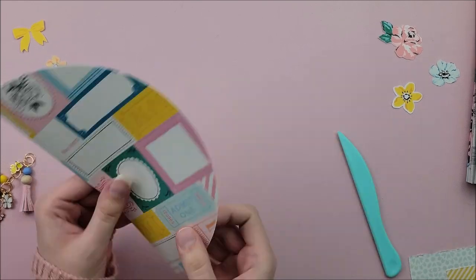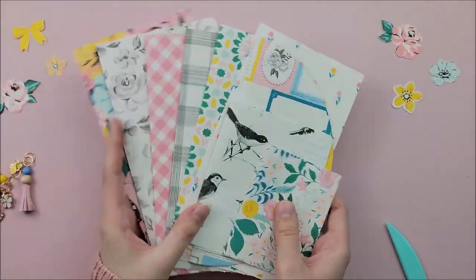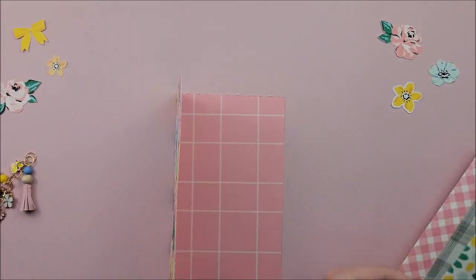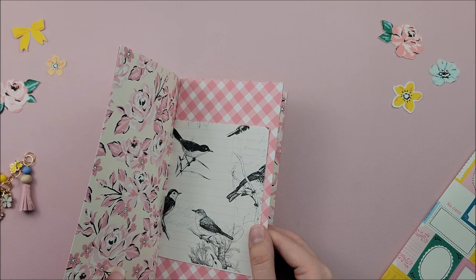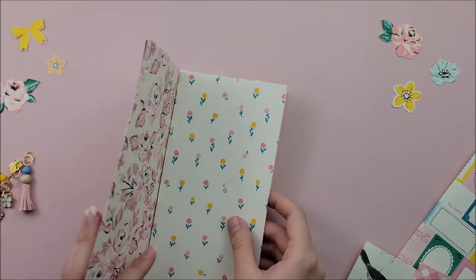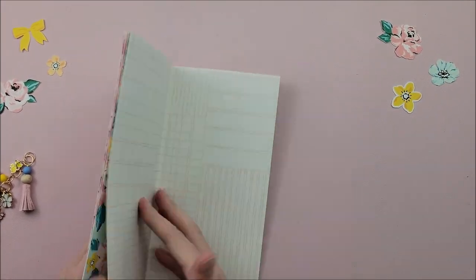I have this circle page that measures just under eight inches in diameter. I cut it with my Cricut, but you can use any circular object like a bowl or a plate to cut yours. I also have some random scrap papers of different sizes that I'm going to include as well. I will leave the measurements for those down below in the description box if you want to make this traveler's notebook page for page. So now I'm just going to add all of my pages together in the order that I want them to be in.